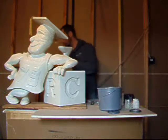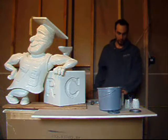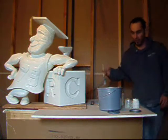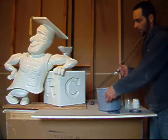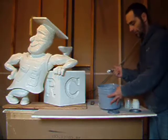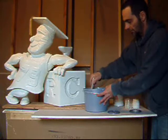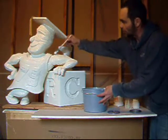Set that aside to drip dry. All we're going to use is just a normal paint brush and pretty much apply it as if it were another type of paint. It's a real thick, milky substance, but pretty much applies the same as paint.